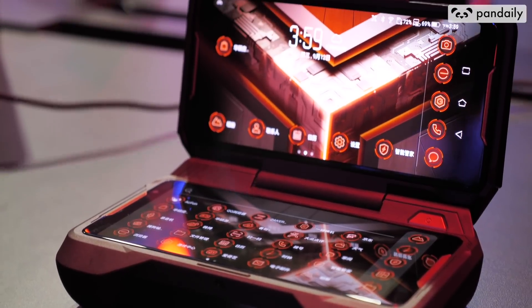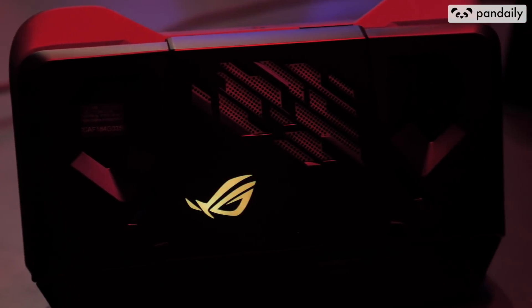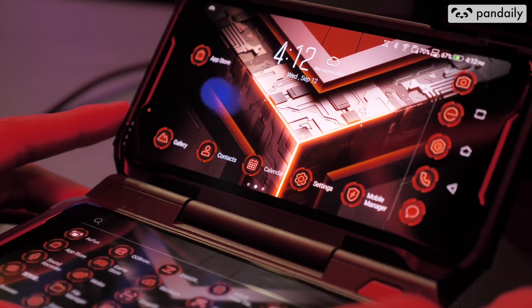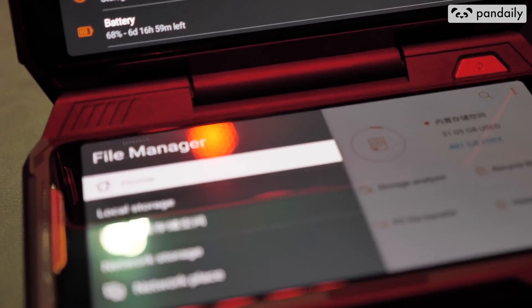One of the most awesome accessories that come with this phone is the Twin View Hub that you can dock your phone into. It pretty much turns your phone into a 3DS-style handheld where you can play all your games and live stream at the same time. Isn't that amazing?